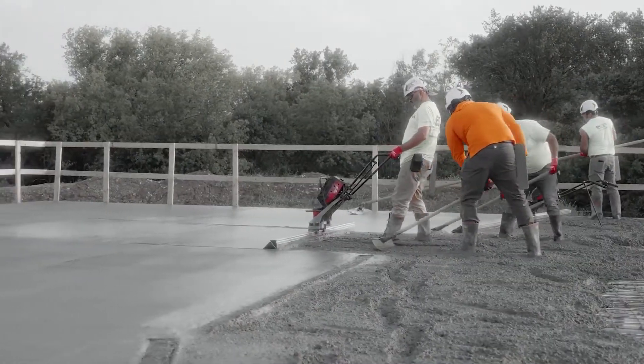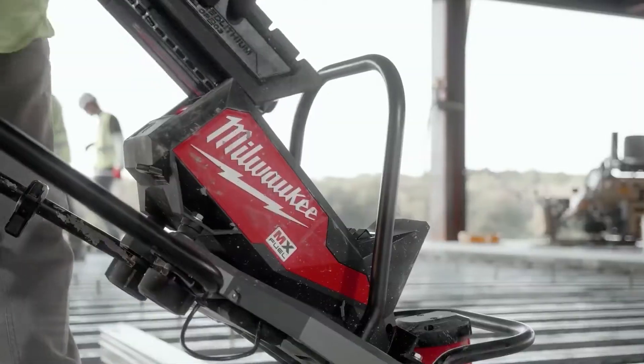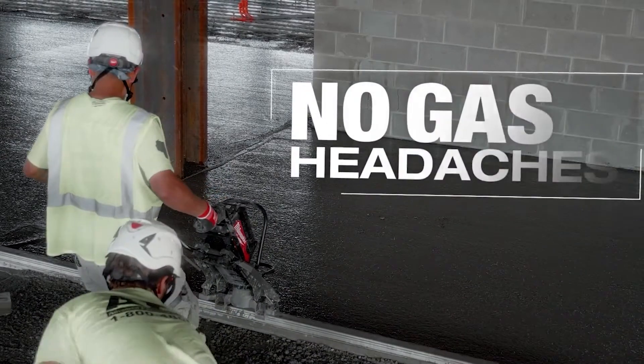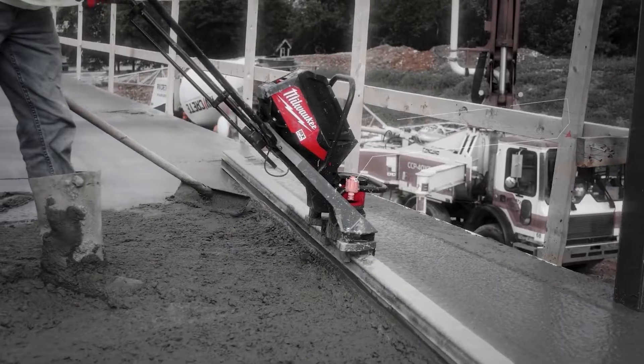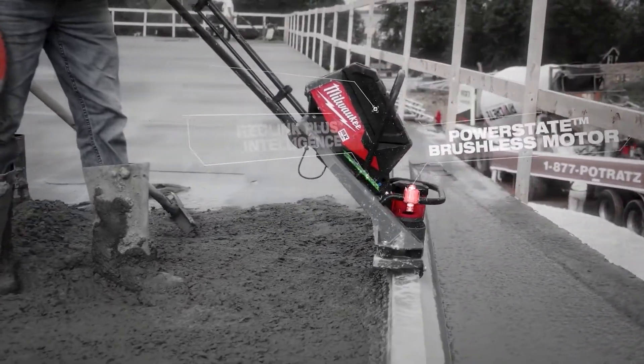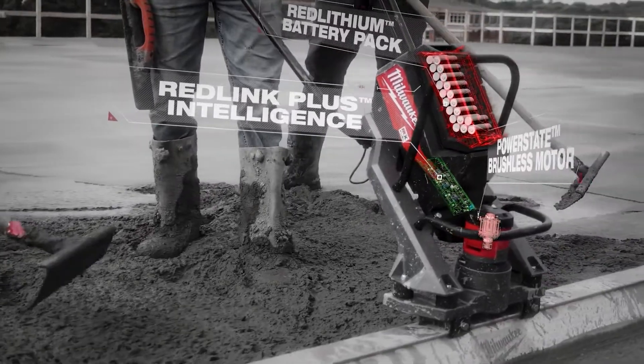The entire MX Fuel series brings new technology to old style equipment. Using the MX Fuel Screed, it's cleaner — guys aren't breathing those fumes in — and it's dependable. The MX Fuel Vibratory Screed has the advantage of no oil changes, no gas, no fumes, and noise reduction. It's altogether a lot easier, especially inside.